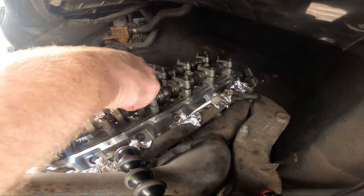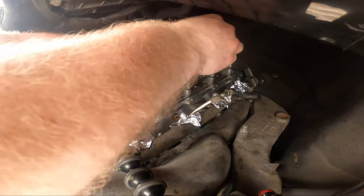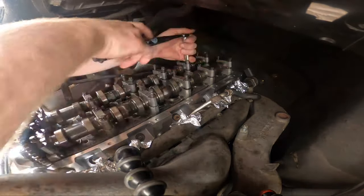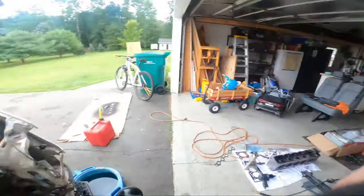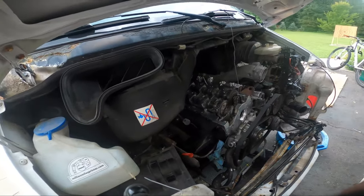This side seems to be down a lot further. It's basically flush, so I'm going to get this side flush one turn at a time.